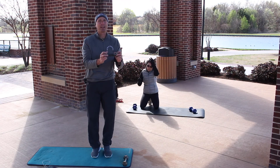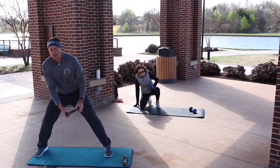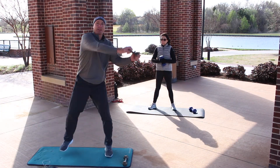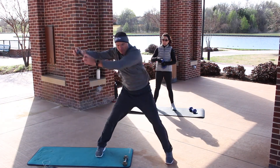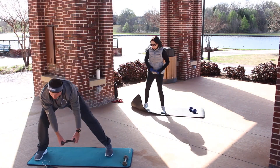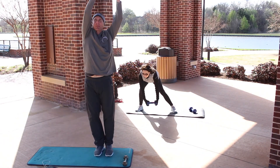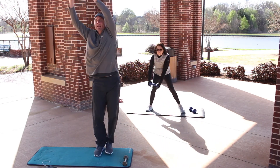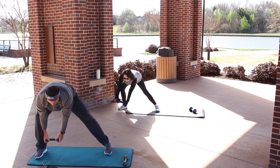Grab your weight — we're standing up. We're going to have one weight and do a lateral lunge. We're going to go down and touch the inside, then wrap it around and go to the other side. This is a wrap-around lateral lunge. On the lateral lunges, make sure your weight is in your heels.